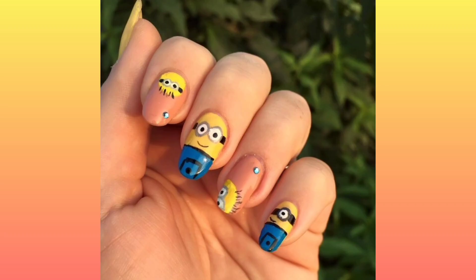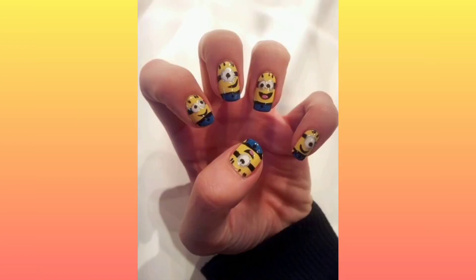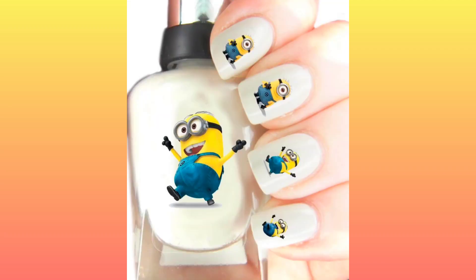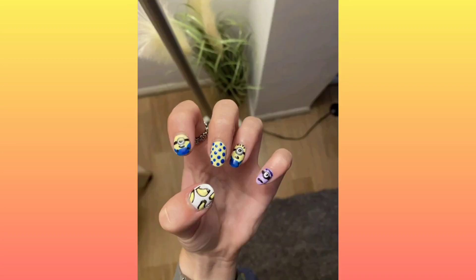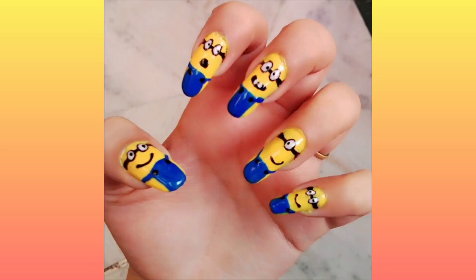Read on to learn how to make this emoji minions nail design. You need to prepare: Beauty Big Bang base coat and top coat, yellow nail polish, white nail polish, black nail polish, blue nail polish, a mix-up tool, and a nail paint design minions nail brush tool set.